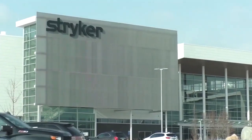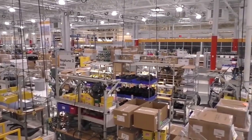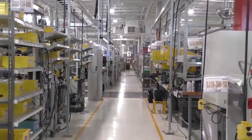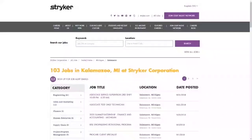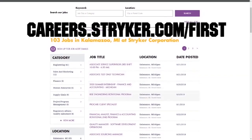We want to give a big shout out to our friends at Stryker for sponsoring this video. I just visited their global headquarters in Kalamazoo, Michigan, and this leading medical manufacturer has state-of-the-art workplaces, provides top pay, and even has a housing stipend for their interns. Learn more about how Stryker supports their employees by going to careers.stryker.com/first.